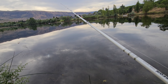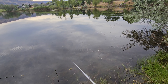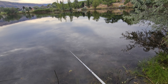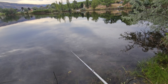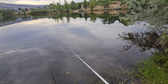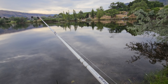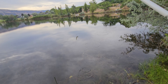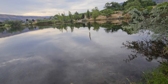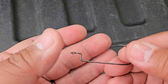I hope you guys learned something from all this and can apply it on your next fishing trip to catch a couple of bass. If you liked this video and want to see how-to's on different rigs and setups, comment down below what you want to see next and I'll get to making a video for that. Don't forget to subscribe and hit that notification button.